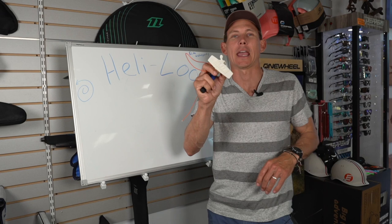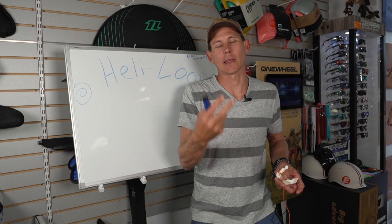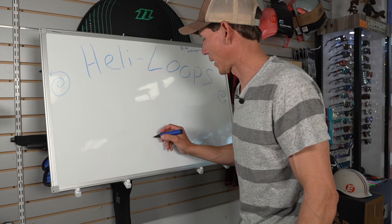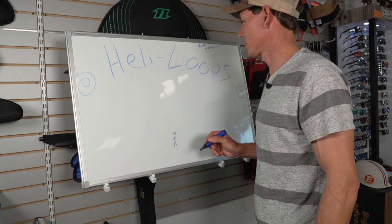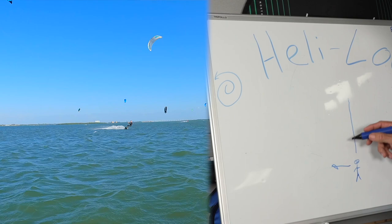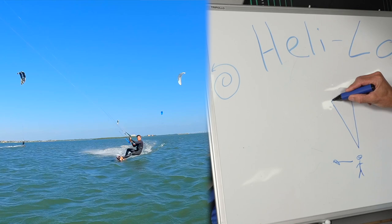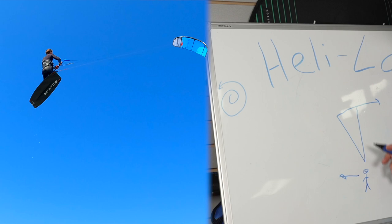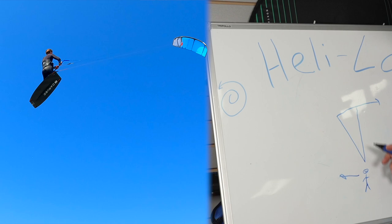I have mini man with me today and I'm first going to draw it up on the chalkboard so you understand it there, then use him as a representation. With a heli loop, it essentially starts as a normal boost. Your rider has a big smile on his face, going big. For this representation you're riding to the left, kite at 12 o'clock, and you've just sent it from 11 o'clock all the way back over to 2 o'clock — 2 o'clock is the maximum, some people go to 1:30. As you're releasing from the water you're now up in the air.